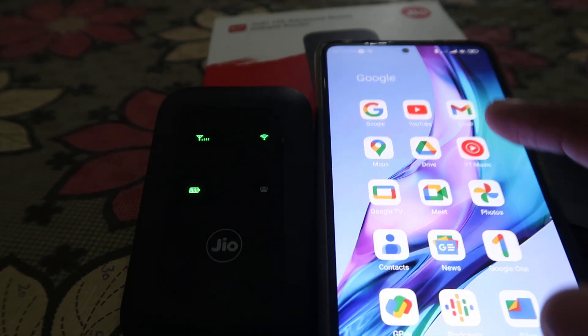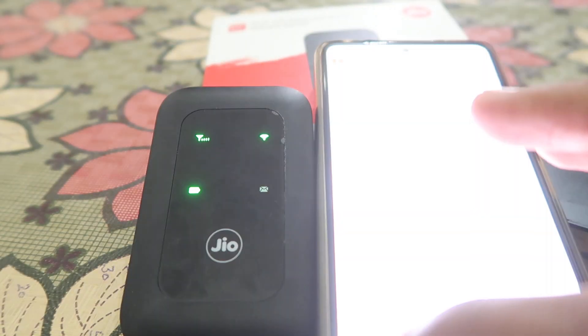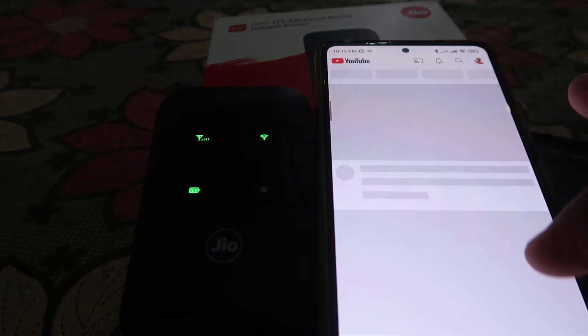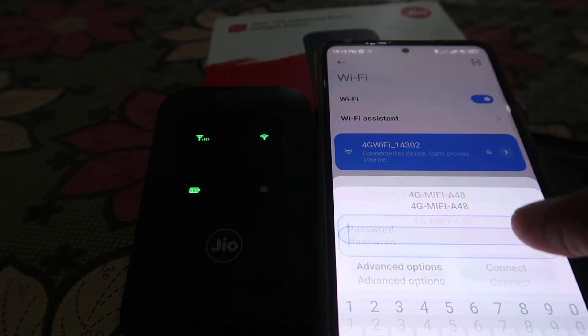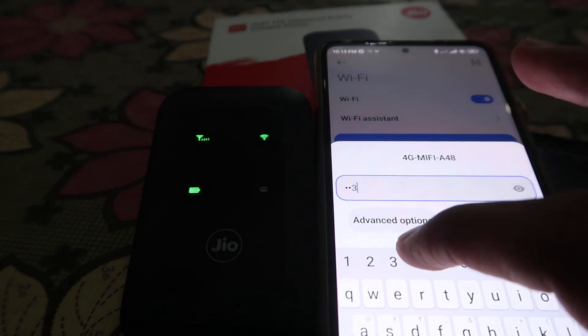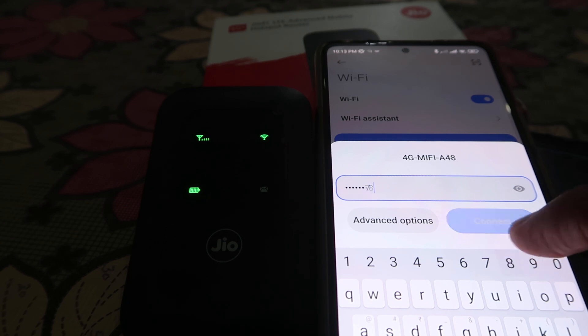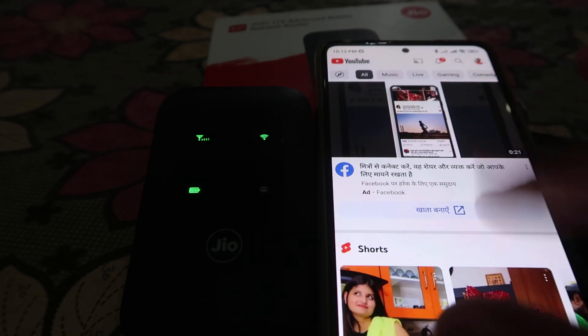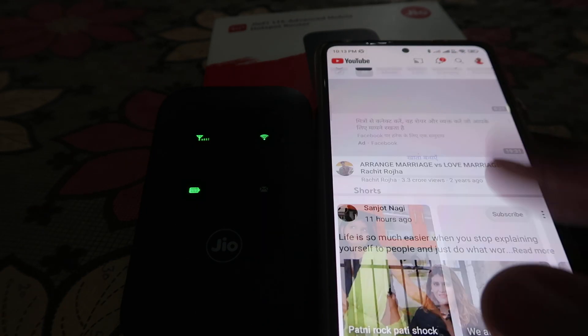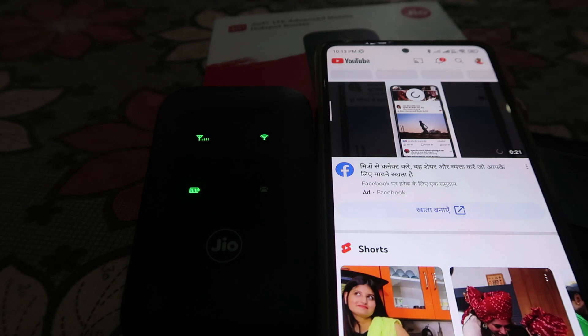If you want to check that the internet is working properly, as you can see the internet is moving. If we connect to the '1234567890' WiFi, this one has faster internet — as you can check out, it is working flawlessly.